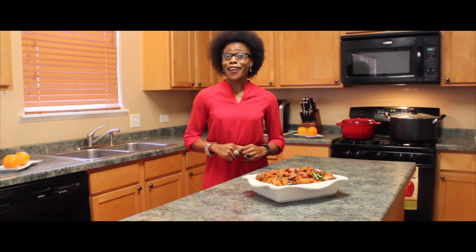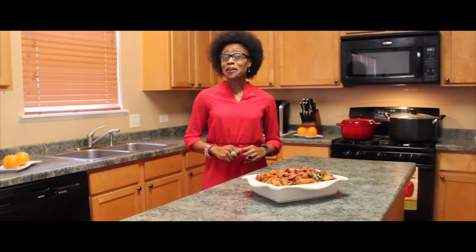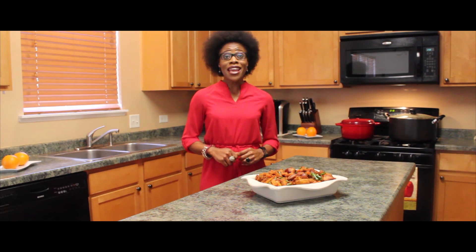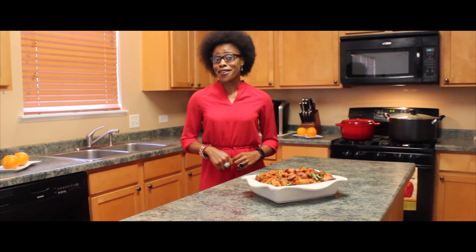This is all we have for you today. Don't forget to like us on Facebook at Cooking with Terese and also subscribe to our YouTube channel at Cooking with Terese. Remember, eating healthy does not have to be boring. Bye bye and see you next time!